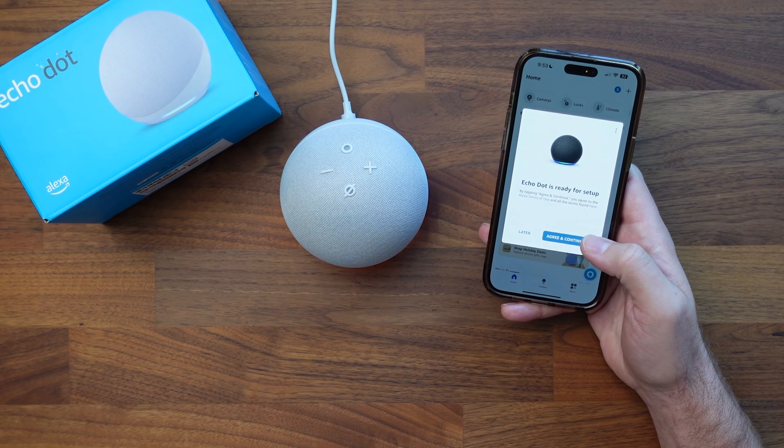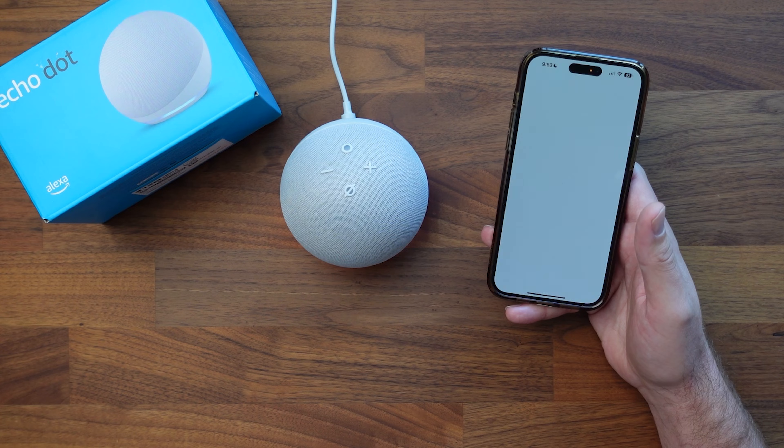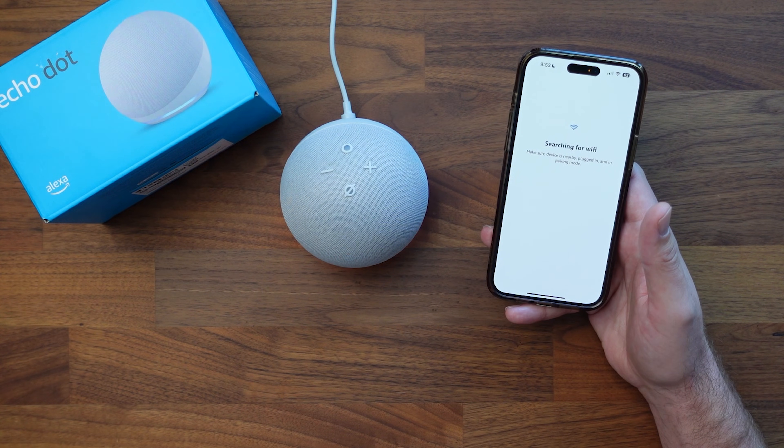It found it. Now we're going to go ahead and set it up — we'll agree and continue. It is now searching for Wi-Fi.